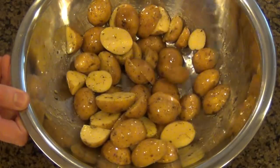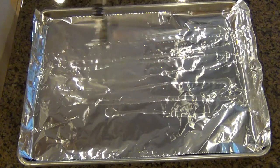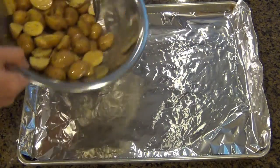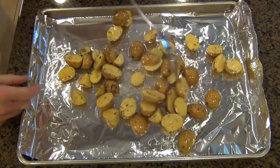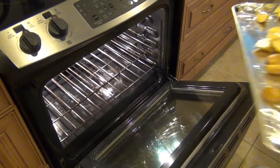And now we're ready to roast these. As you can see, I lined a baking sheet with some aluminum foil, and I'm just coating it with some olive oil and spreading it out with my hand. And now we're gonna dump all of our potatoes onto the baking sheet and spread it out. Make sure that none of the potatoes are clumped up or on top of each other — make sure everything is spread out evenly. We're ready to put this into a 400-degree oven for exactly 30 minutes.